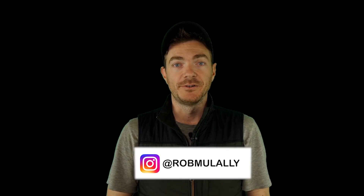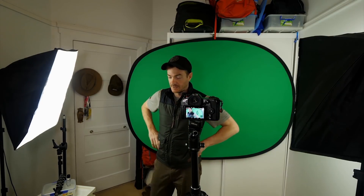Hopefully you learned something! There's a lot that goes into it — we went through all the equipment, the planning, the shooting, and then the editing. There's a lot to comprehend, so feel free to re-watch parts of it. I didn't go into every single part in depth — I wanted to give a broad view. If you have any questions, leave a comment below and I'll answer them, or you can find me on Instagram at Rob Mulally.